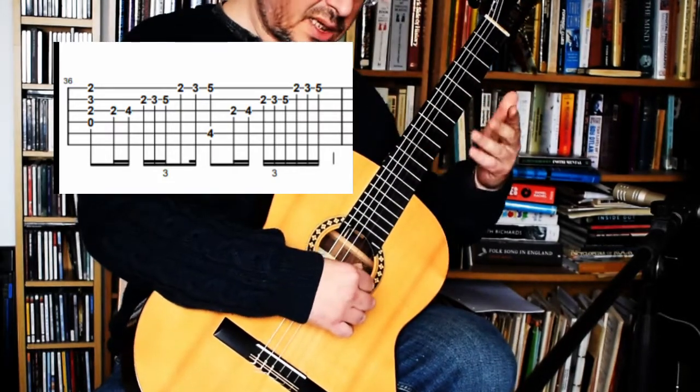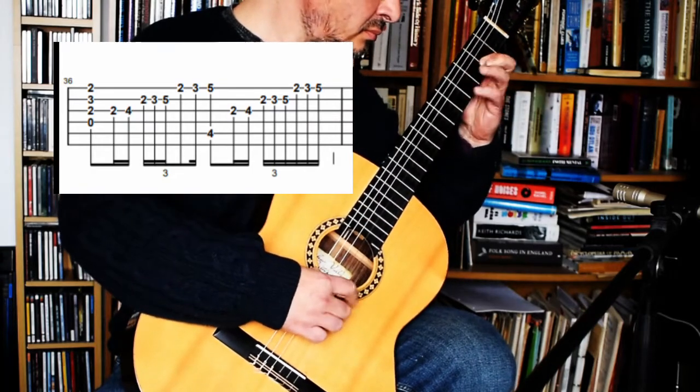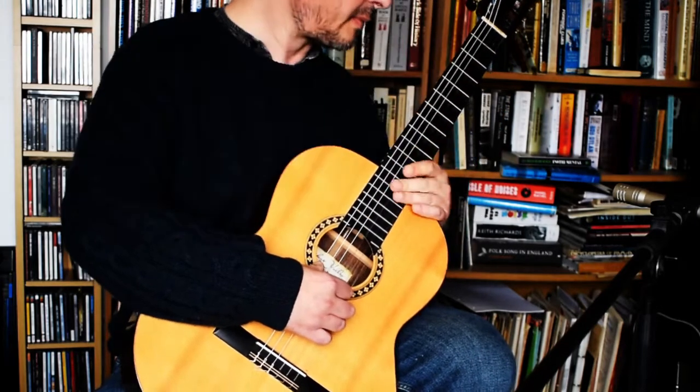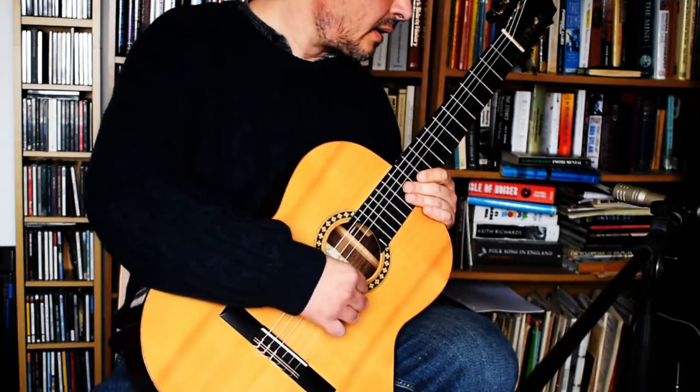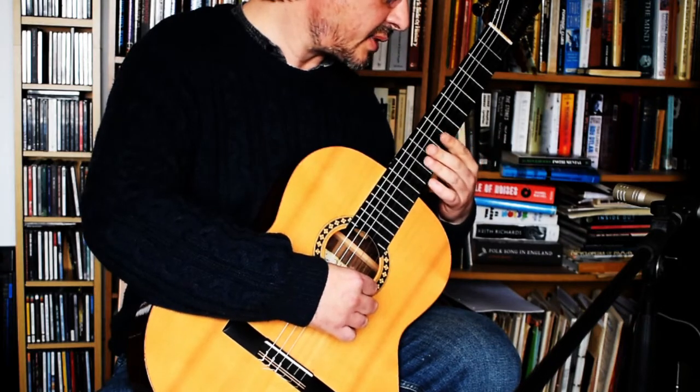So the D to the A to the B minor. Then the B minor chord — this chord's easy.